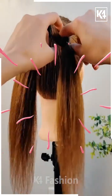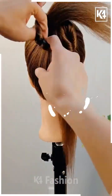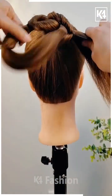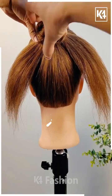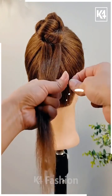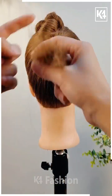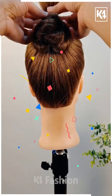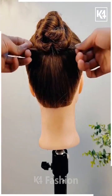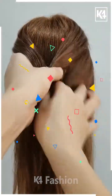Next is a new hairstyle where we have divided the hair and rolled it around to create a cute look. Rolling it further and creating a nice style with the rubber band, making it into a bun shape. This is how so easily we can create a bun.